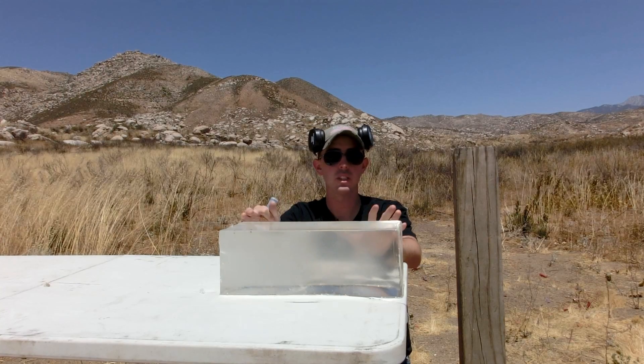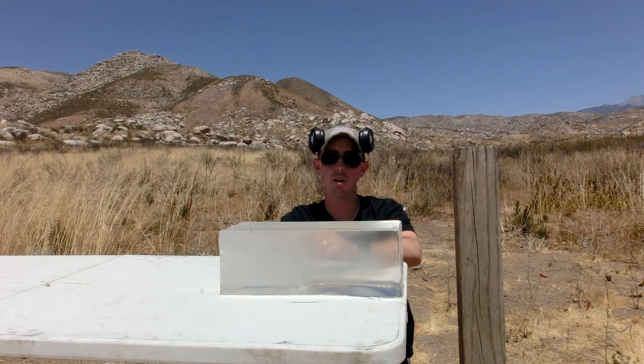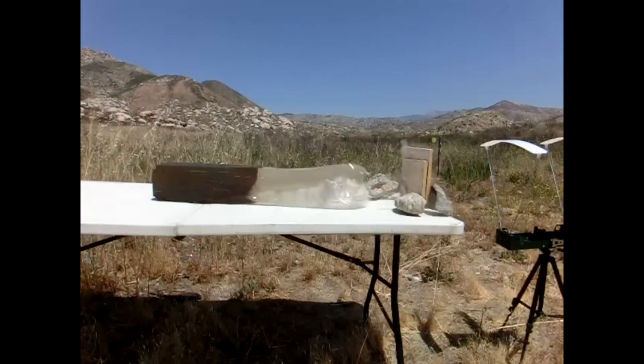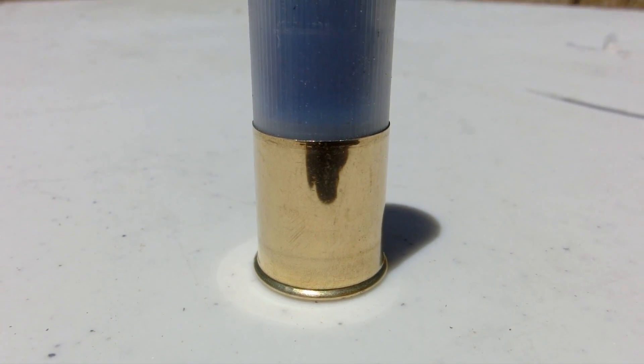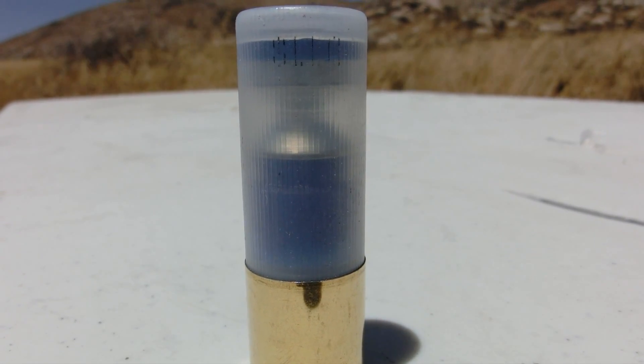We have our ballistics gelatin block here and four inches of pressure-treated wood. Last time we tested the Monolith 32, we used two inches of wood and it punched right through and then went straight through the ballistics gelatin block. So with the Monolith 28 we decided to really test the boundaries — this thing's only rated to go through small trees and bushes, but this four inches of wood should be the ultimate test for this little shotgun shell.